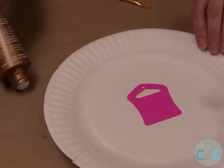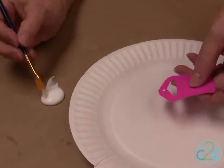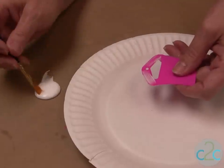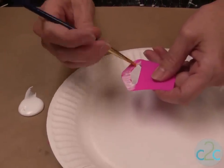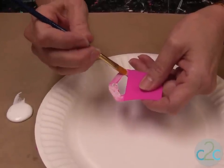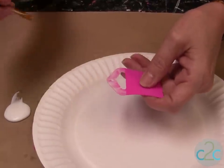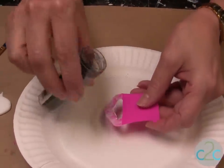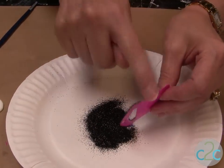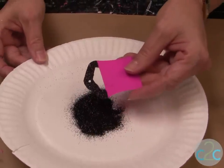First thing you want to do is pour a little bit of glue out, and then just by simply using a brush, you're going to brush the glue in the different areas. I happen to want my handle to be black. Make sure you have an even coat of glue, and just over a paper plate or something to catch the glitter, then tap it off. We have our first coat — set that aside to dry.